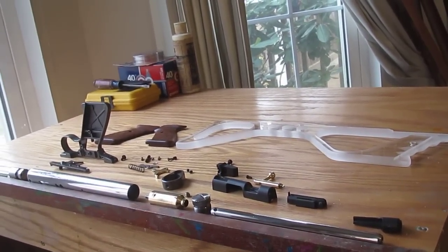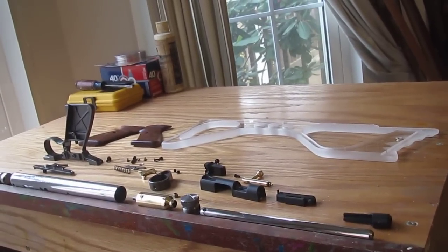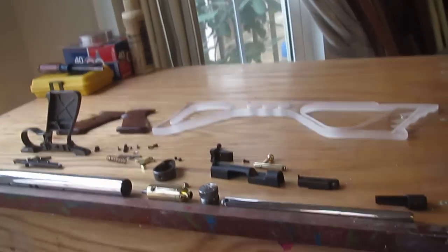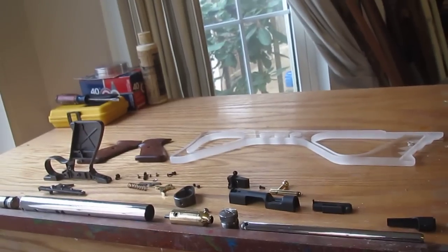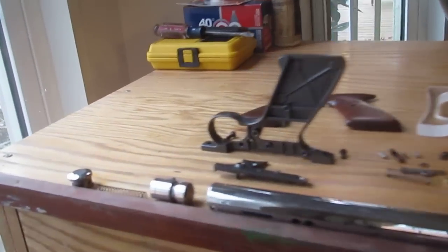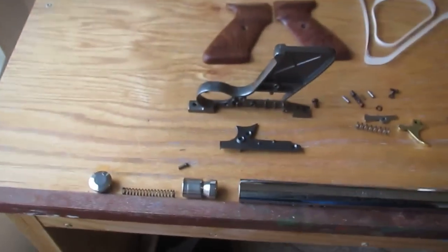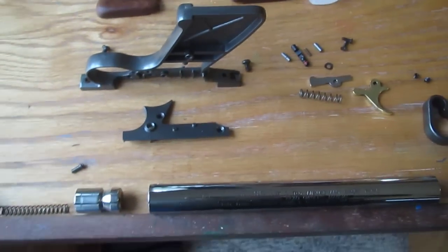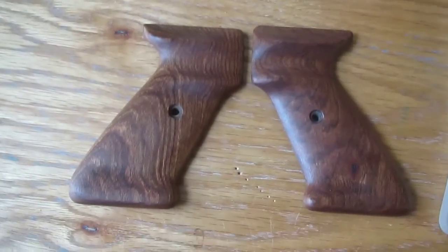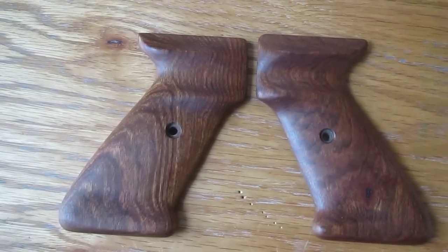Hey YouTube! Wanted to give you guys a rundown on the project gun, the Crosman 2240 Custom. This is a Christmas present for my future Olympic shooter — my 6-year-old daughter wants a pellet gun for Christmas. That's what got me obsessed with pellet guns, in case you were all wondering — because I'm making her a custom one.